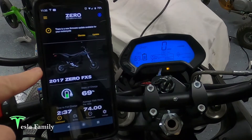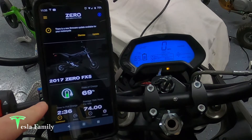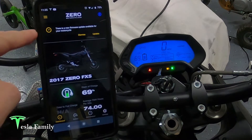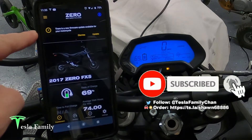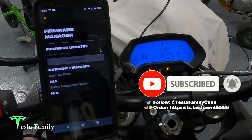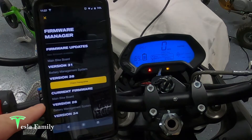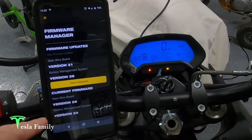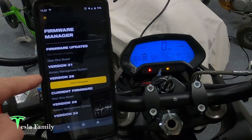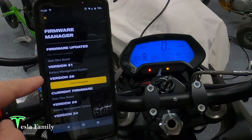I've got my app here connected to my 2017 Zero FXS, 69% state of charge. I'm going to push a firmware update. I connected to the app and it says there's a new firmware update available for your motorcycle. The app is checking for firmware updates. The current firmware on my bike is main bike board version 26 and battery management system version 34. We're going to be putting on main bike board version 31 and battery management system version 38.